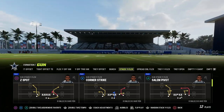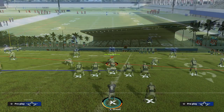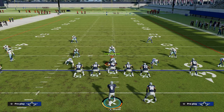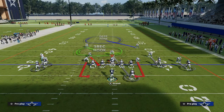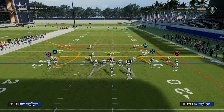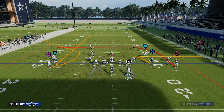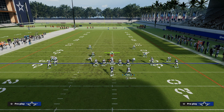The play we're taking a look at today is Salem Pivot, one of my favorites for attacking both man and zone coverage. It's actually really simple to set up. All we're going to do to make this play effective is just simply streak the left side receiver. And then if you want to, you can take your running back and put him on an in route.